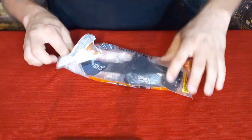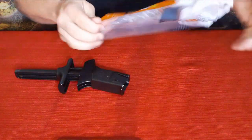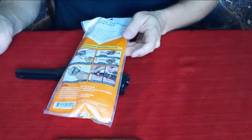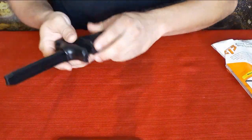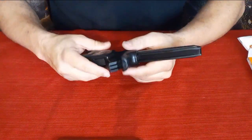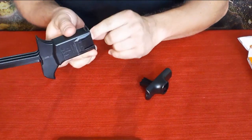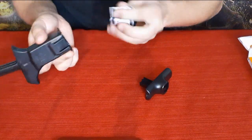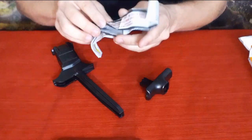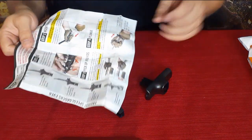Let's go ahead and open it up. On the back here it does show you a representation of what you can do. I think we'll go ahead and test it out a little bit. First thing you can see, it is two pieces and we have a piece of paper on the inside.